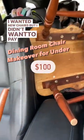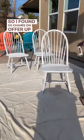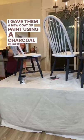I wanted new chairs, but I didn't want to pay the price tag. So I found $5 chairs on OfferUp and I sanded them. I gave them a new coat of paint using a charcoal chalk paint.